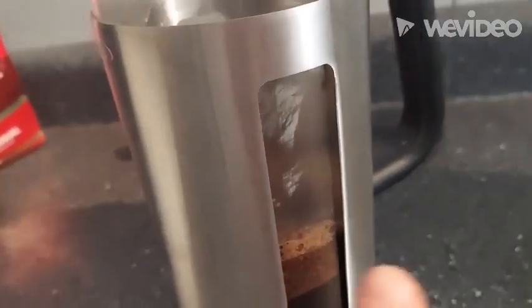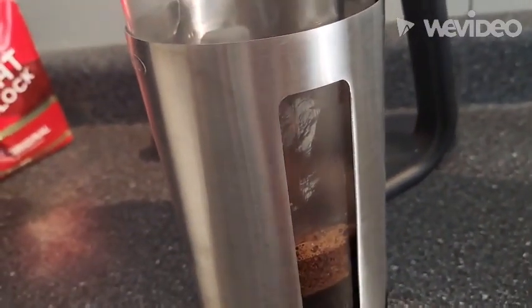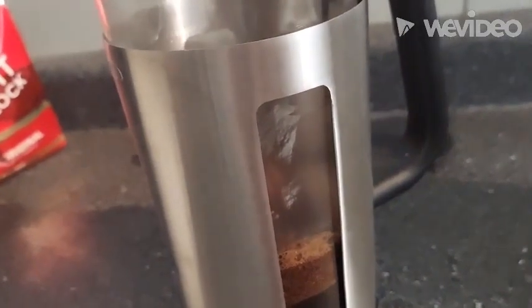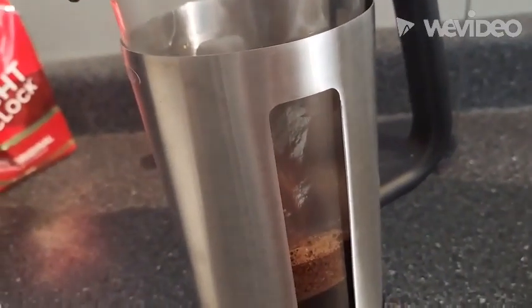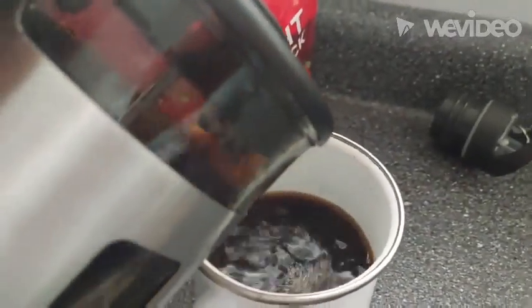It will take about four minutes for this to foam up. Hey Alexa, set a timer for four minutes. Four minutes starting now. Look at that goodness.